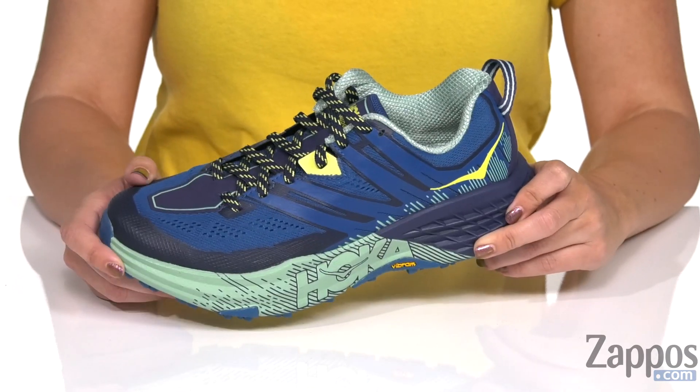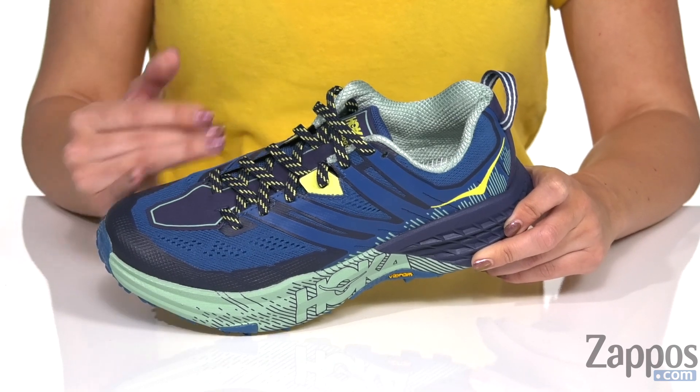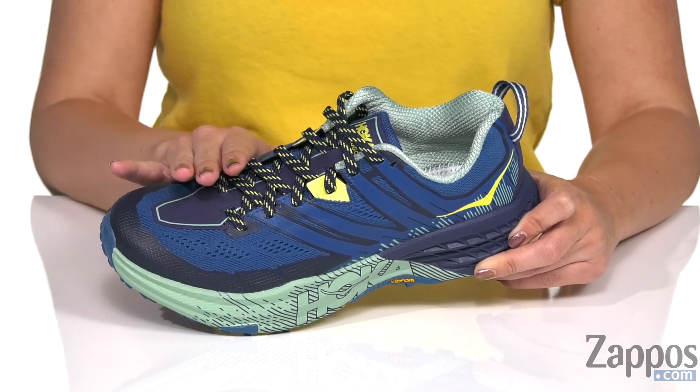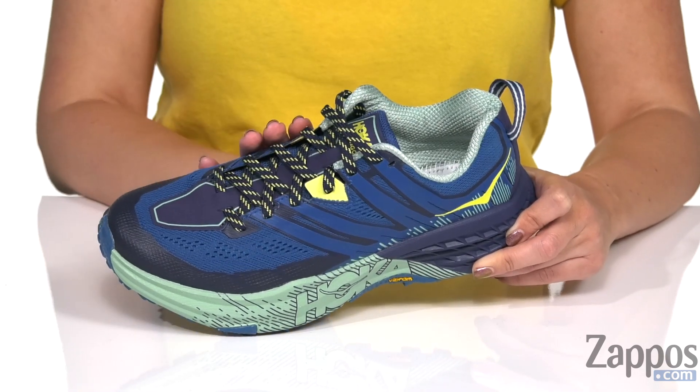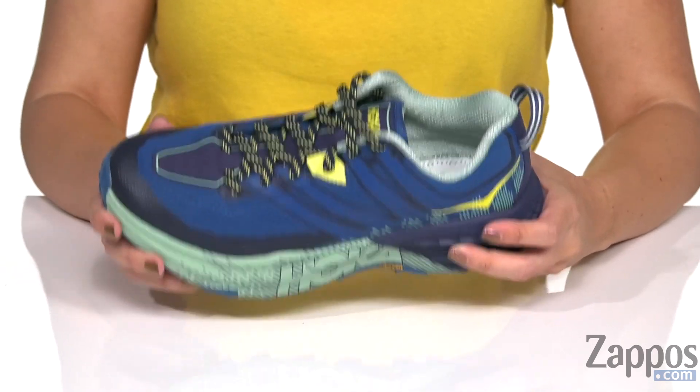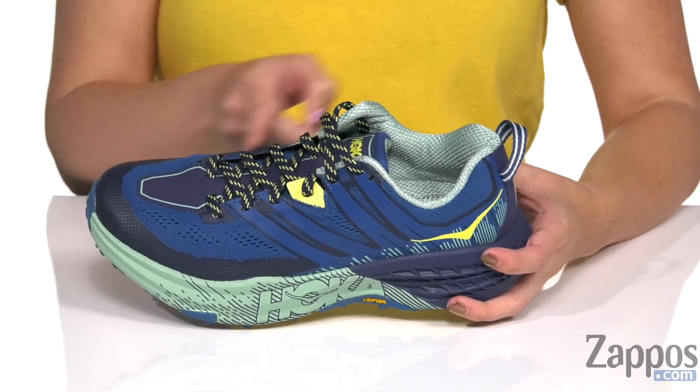These trail running shoes are inspired by world-class endurance runner Karl Meltzer. They have an improved open engineered mesh upper for breathability and support. You've also got reinforced TPU midfoot overlays to ensure a nice secure fit, and a wider platform designed to provide a more stable base on varied terrain.